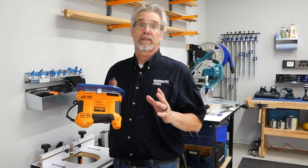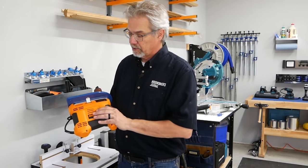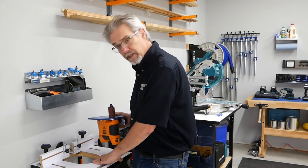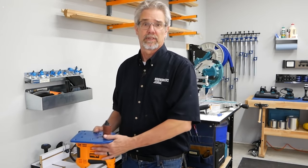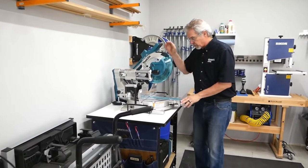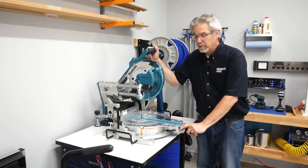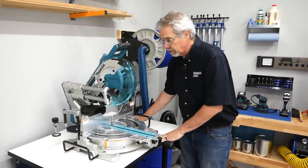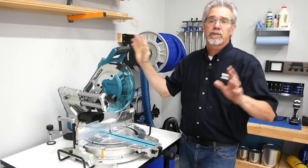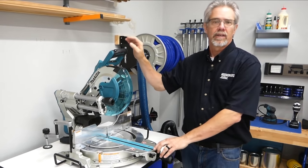Another key to working in a small space is flexibility. For example, by mounting this Triton spindle sander to Rockler's new face plate, we can mount it in the table — now you have two tools in the footprint of one. Almost everybody will also want a sliding miter saw. We put ours on a rolling cart so that you can use it here in the shop, or if you have longer pieces, you can roll it out into the driveway.